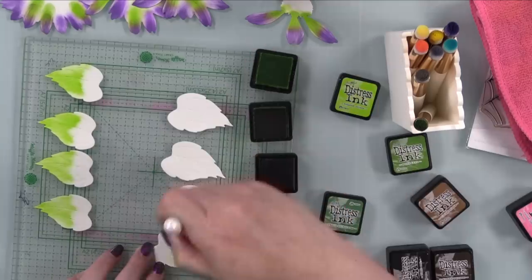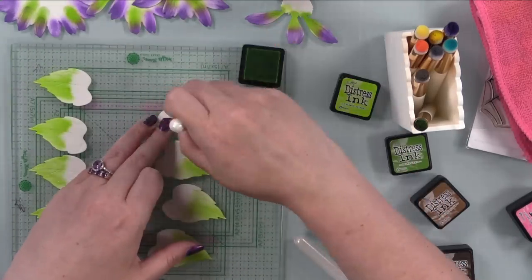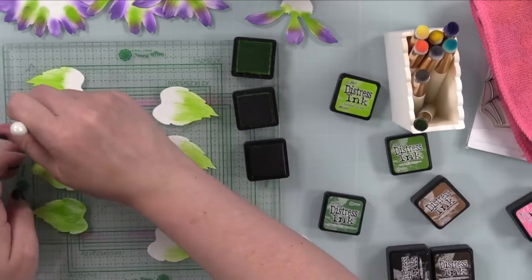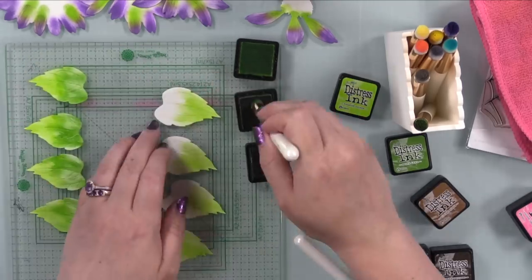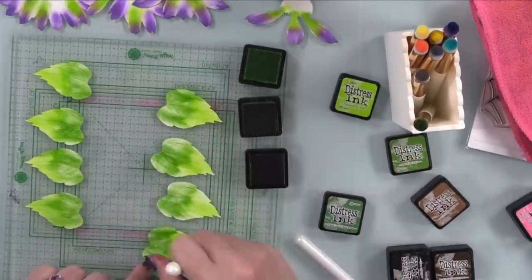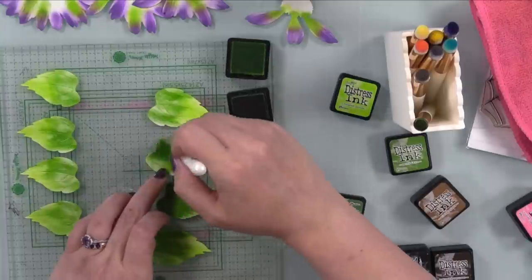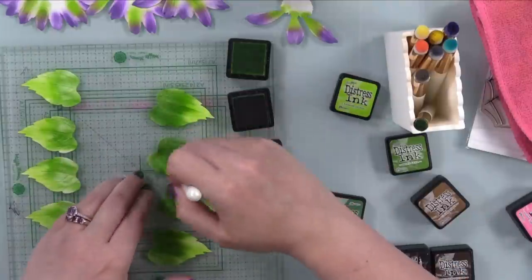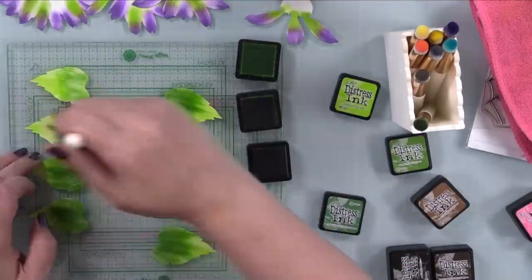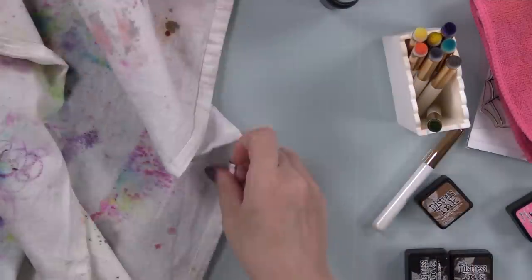After the flowers I started on the leaves. The only difference is I brought in Rustic Wilderness - my absolute favorite go-to green combo is Twisted Citron and Rustic Wilderness, then I added Mowed Lawn as well. Those three together are wonderful. I slapped on the lighter green, added the Mowed Lawn, then really went in with Rustic Wilderness and pulled it out further because I wanted the leaves to be darker. I'm not worried about a perfect blend at all - I'm going to add mica stains and splatter with water anyway.